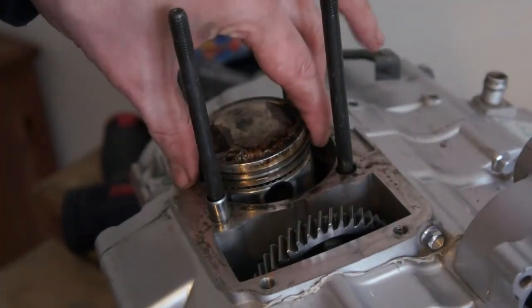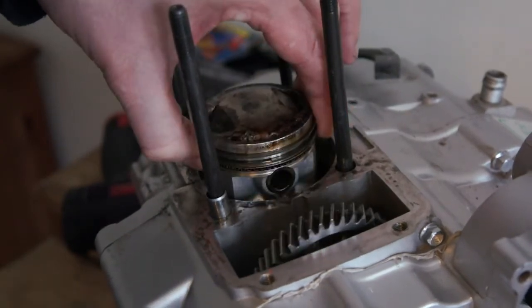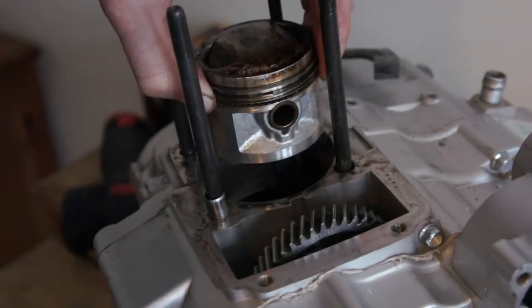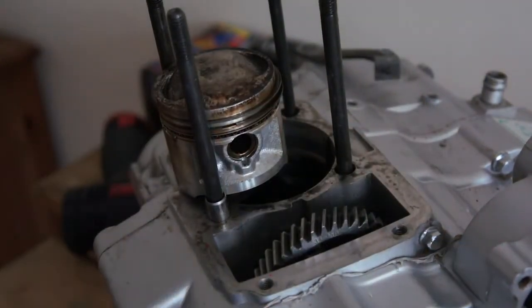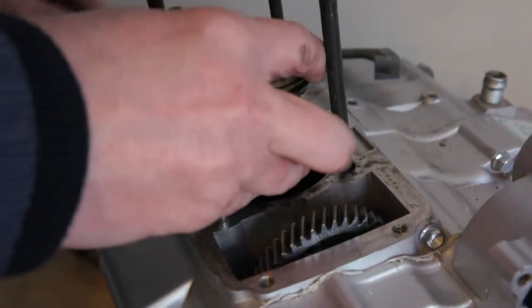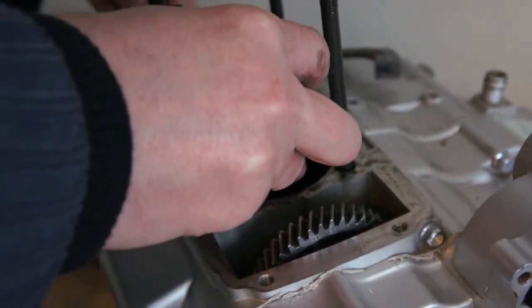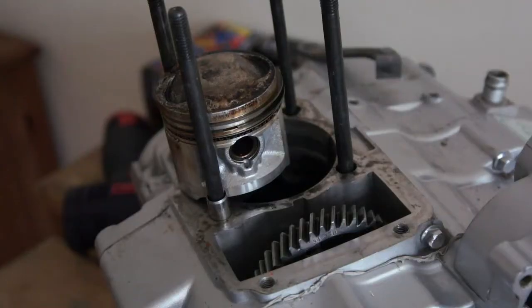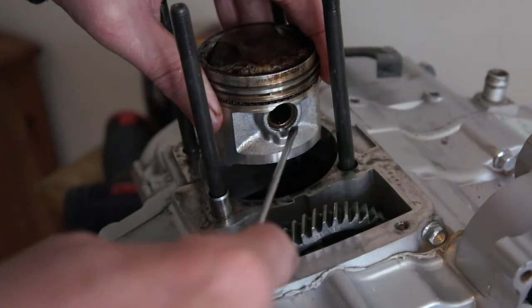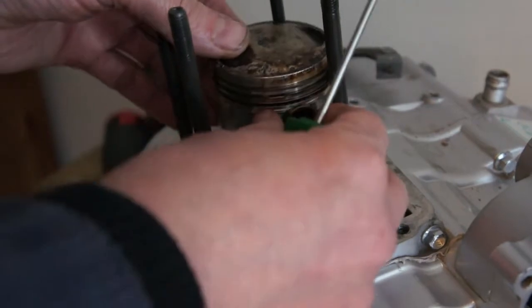There's a wire here. I'm going to pull this clip out. I'm going to do this off — I'll try it. I pulled the circular part. You just get under it and pull it out, but it can be difficult.